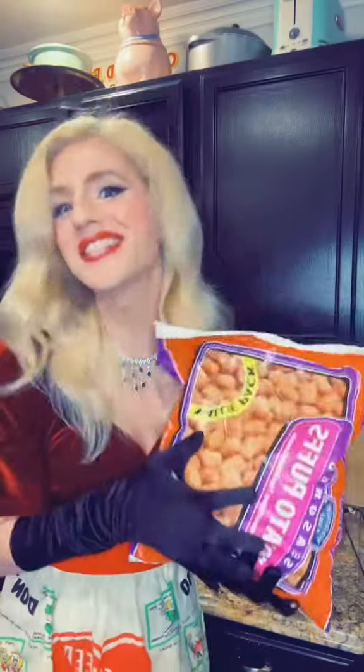Hello, my Strangel Onions. It's me, June Rogers, America's Most Eligible Housewife, here today to show you how to use an air fryer to cook tater tots.